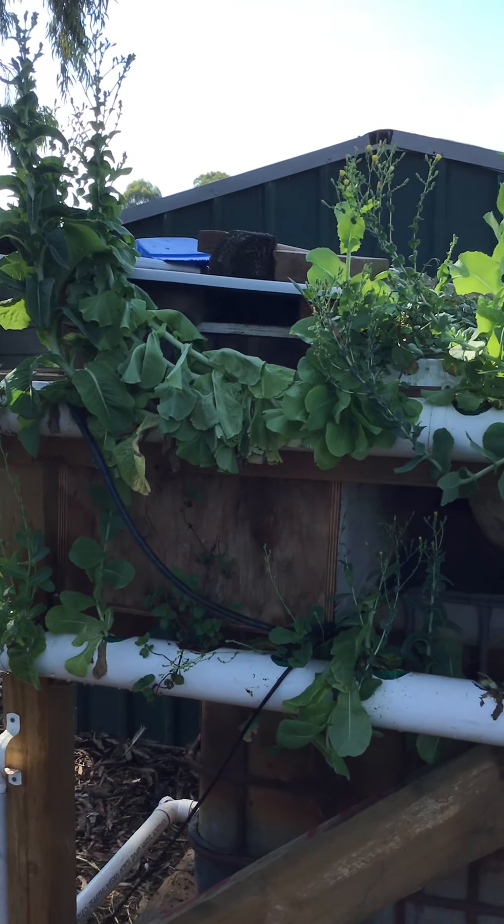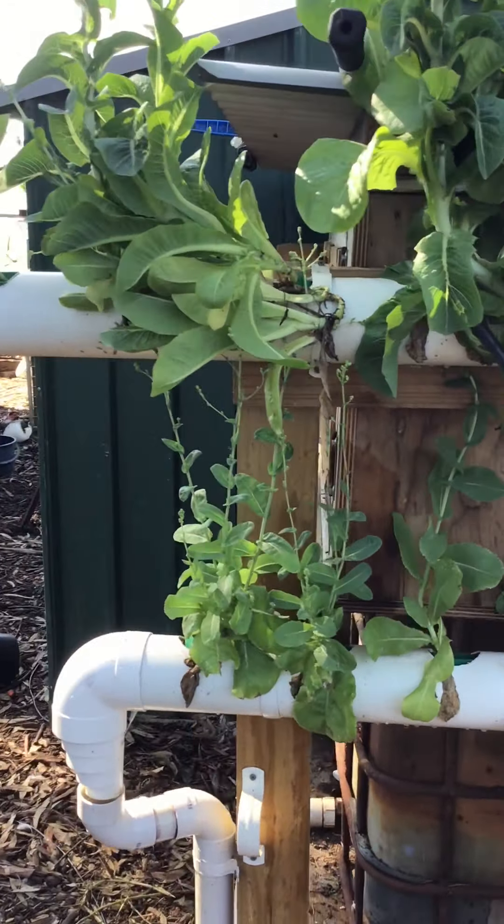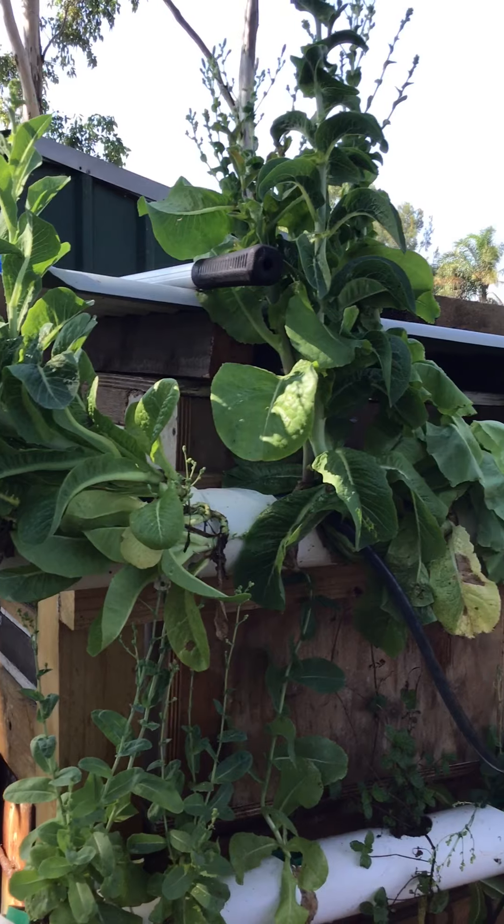Welcome to part two of our hydroponics system. What we're looking at here is what our Year 11 students have set up, and this is what we refer to as a flow-through hydroponics system.